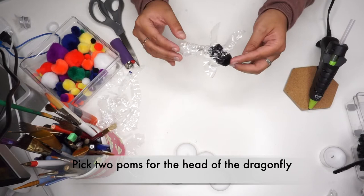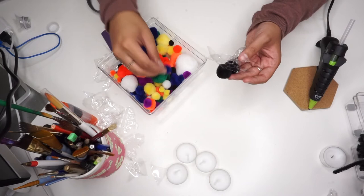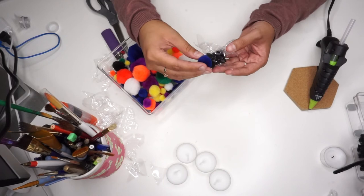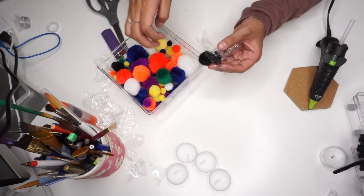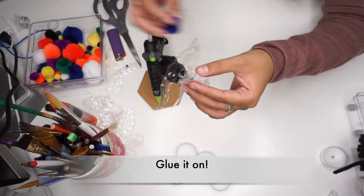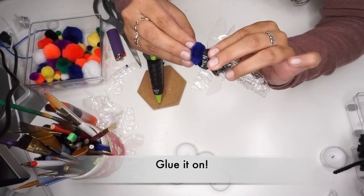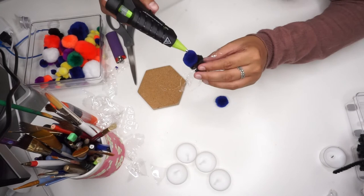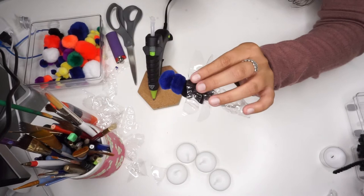Next, pick two more palms of any color you would like and glue them onto the thorax — this will become the head of the dragonfly. Dragonflies come in all sorts of colors. For this part I decided to go with two blue palms, but you can choose any color you would like. Once you've picked out the colors, carefully glue them on. I decided to go with two palms, but you can put as many or as few palms as you would like — it is your dragonfly.